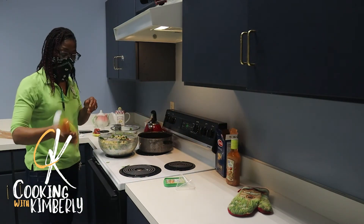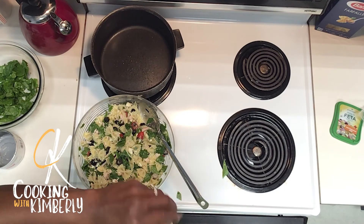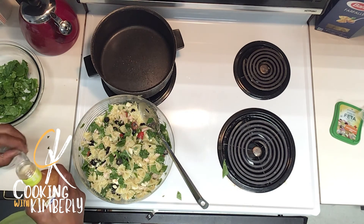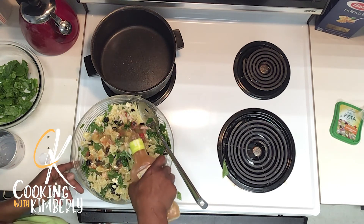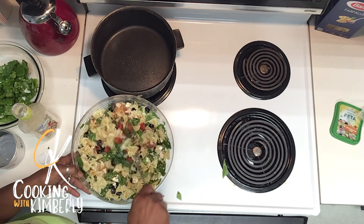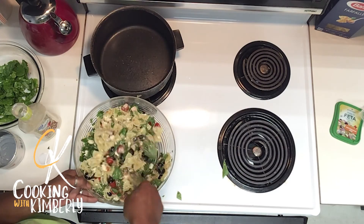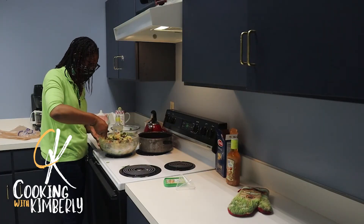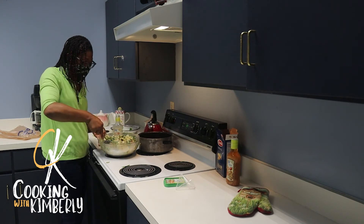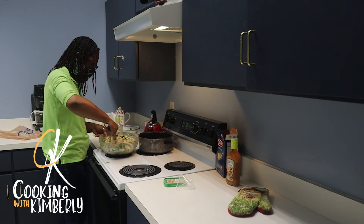It doesn't have to be expensive — I'm using Great Value and it'll serve its purpose. That's one bottle in. Give it a good mix because you want it moist. I know a lot of people hate that word, but it's a thing — you don't want your pasta dry. Because once you put it up, pasta, just like Italian food, is better the next day. You want all these ingredients to settle in nicely.